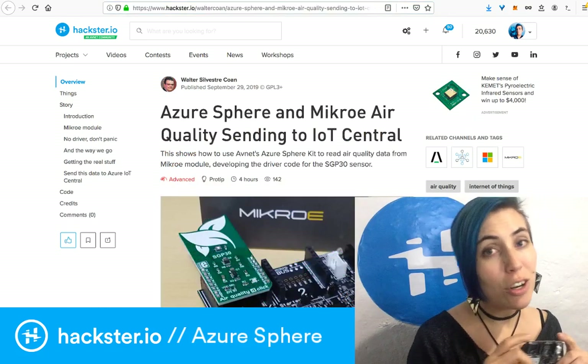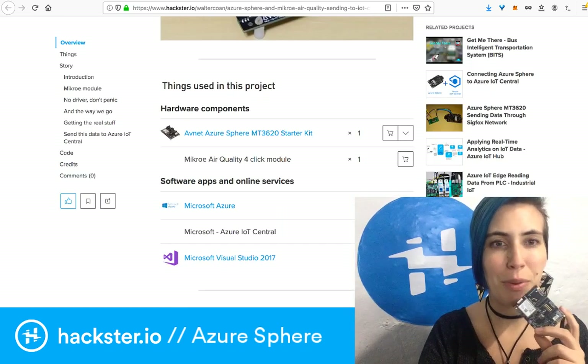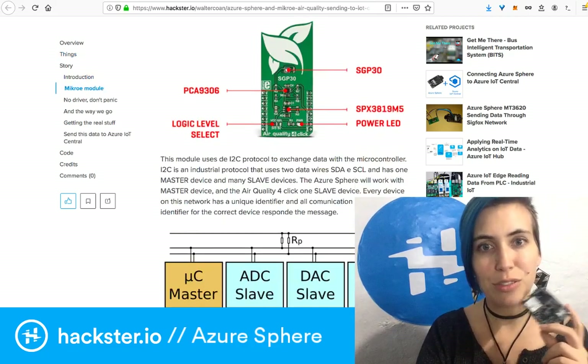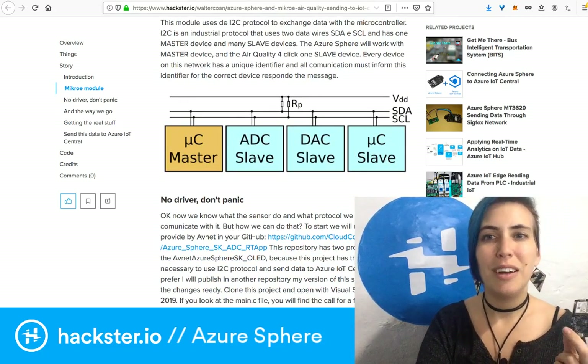For example, you can log air quality and send that data to IoT Central, which is part of Microsoft Azure. It's a great, secure place to store your IoT data — something very important these days.